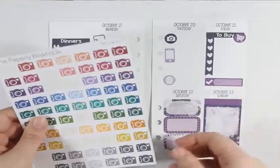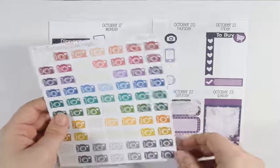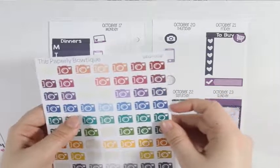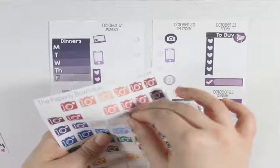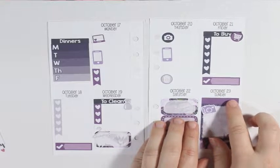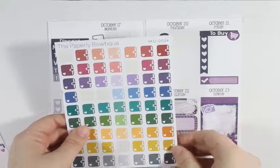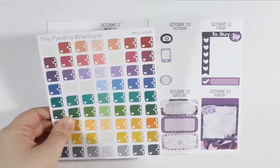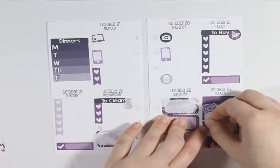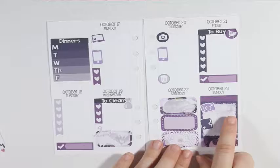I'm going to grab my camera icons from the Paperly Bowtique since I don't have any more camera icons from the kit. I'm going to take this light purple and put that right there. Then I have the planners from the Paperly Bowtique as well — I'm going to take the dark purple and put that right underneath the camera. This will be to mark filming next week's plan with me.